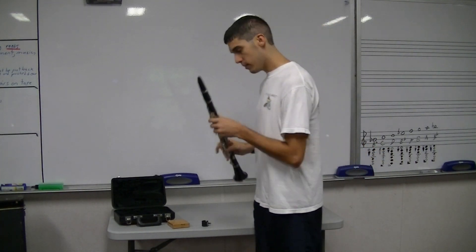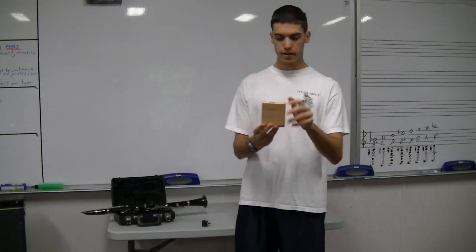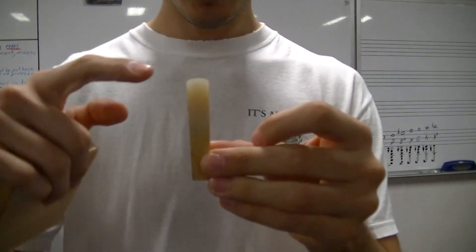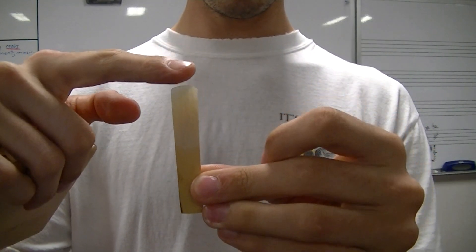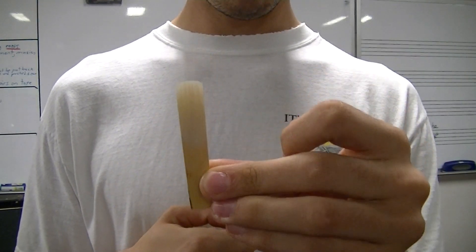Lay your clarinet down — if you're sitting down, put it on your lap; if you're standing up, put it down on a table. Then get out your reed. This curved part, the lighter part, is the tip of the reed. This is the most important part. Don't ever let anything touch that other than your tongue.